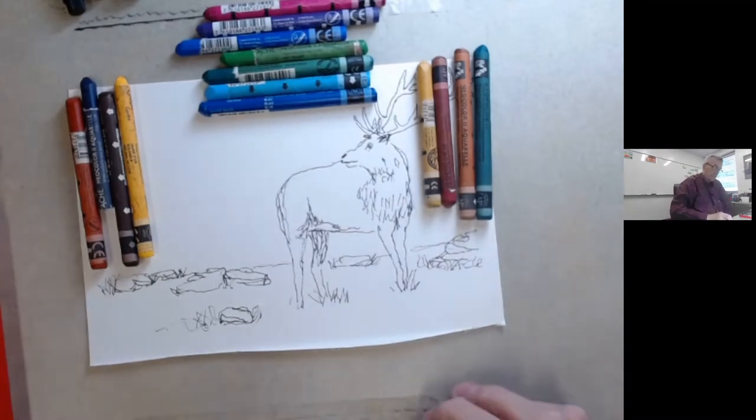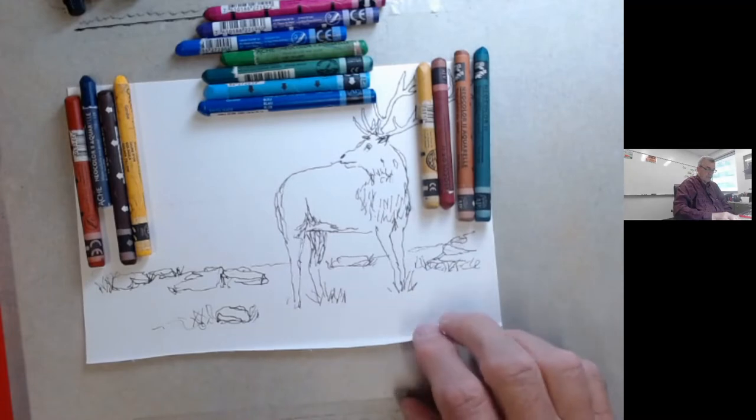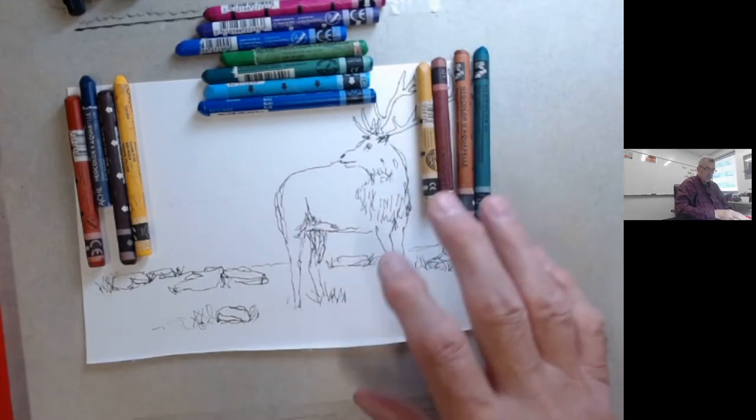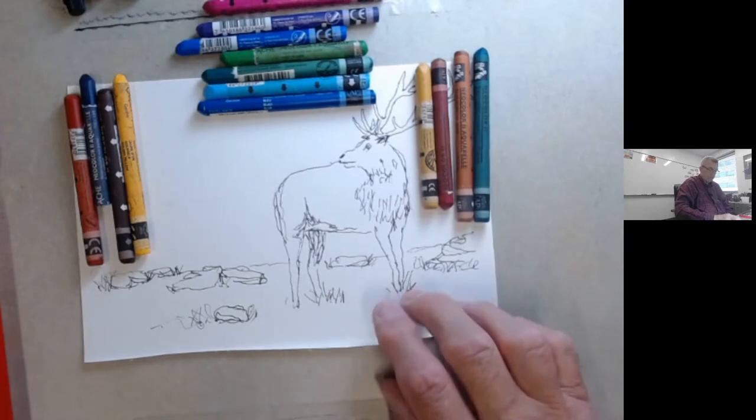Hi, it's Grandpa Butler. We're going to do an elk today. We've already drawn the outline. After several pencil sketches, we eventually got down to about the right outline of what an elk would look like, and this is it.